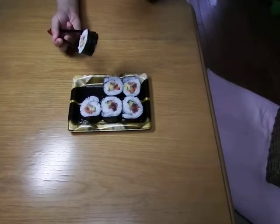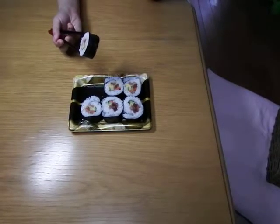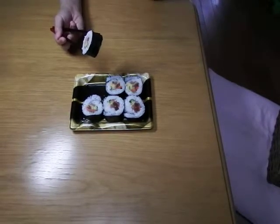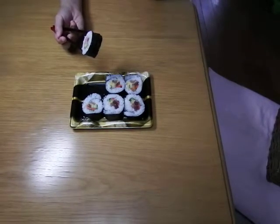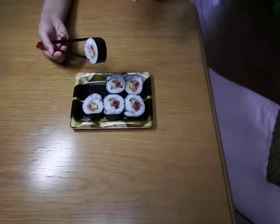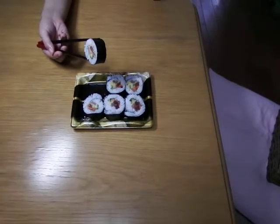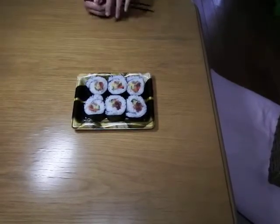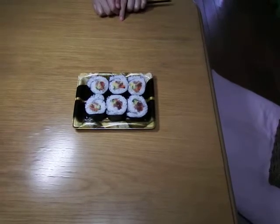I understand nori is black like this, so it looks strange for food. If you are not used to it, it looks like it doesn't taste good. But in Japan, this style is standard. So please don't be surprised — it tastes good anyways. That's it for this video. See you next time.